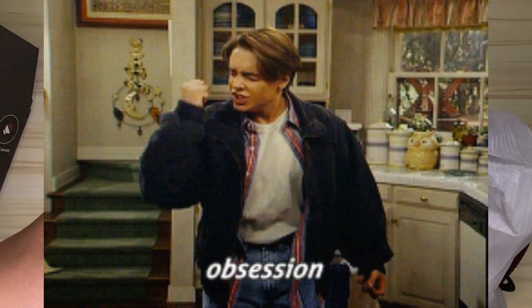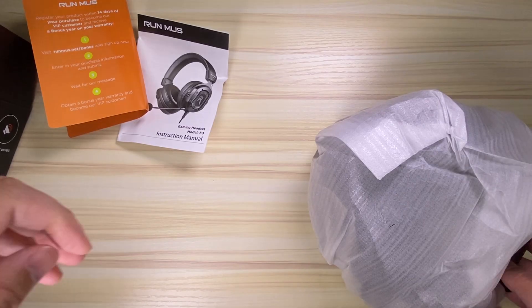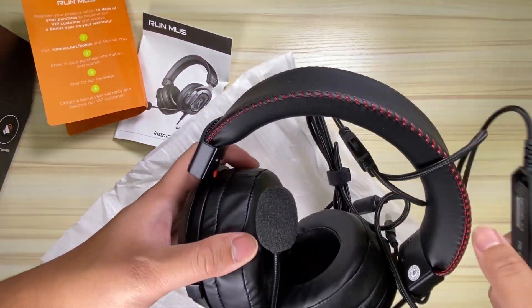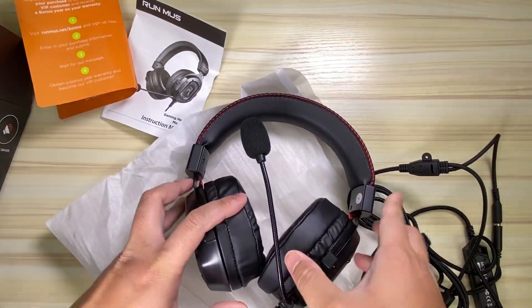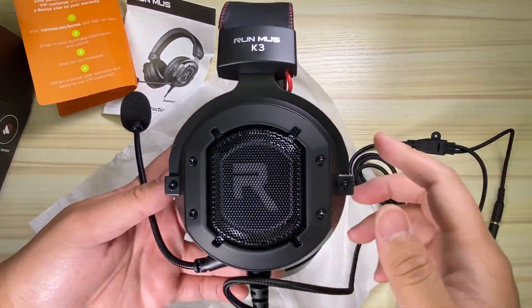I have this weird obsession for headphones, and as of late I have this weird obsession for budget-friendly gaming headphones. They just keep getting cheaper and better and I just keep finding these deals. I just can't stop — I might need to find some help.